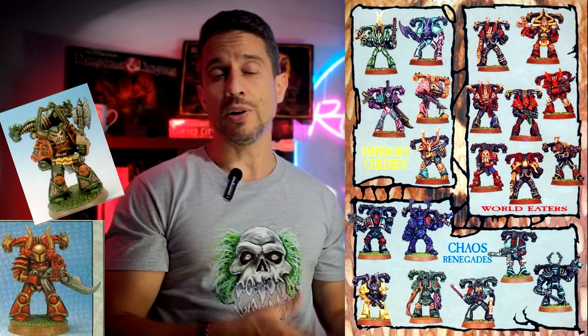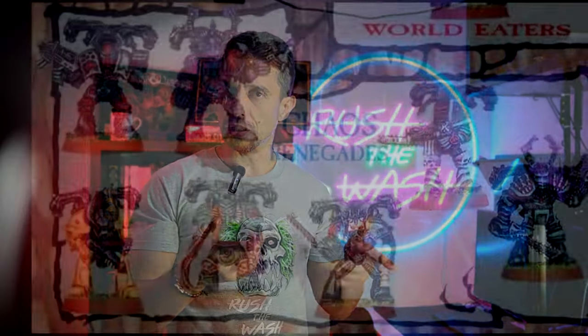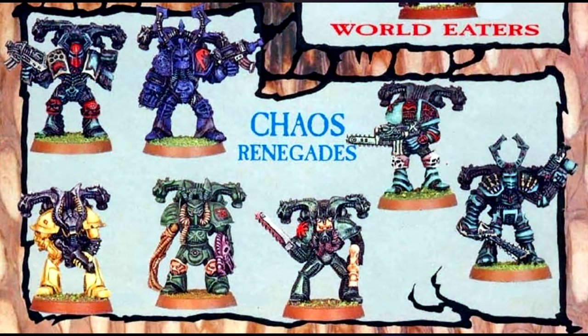I was super undecided on how to choose the color scheme for my space marines. On the one hand I could use the one from the box, on the other hand there are many other examples from the old hammer era that would fit them perfectly. That's why I asked you guys on my channel to tell me which one you preferred, and you said you'd like to see the renegades paint jobs on the cards from the game.